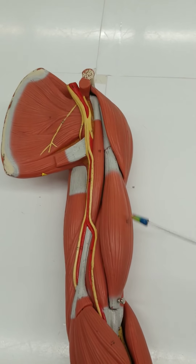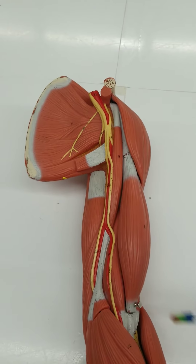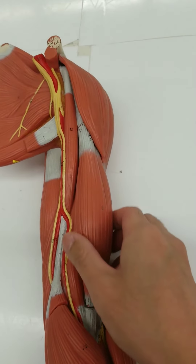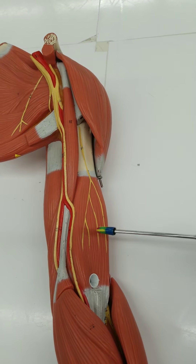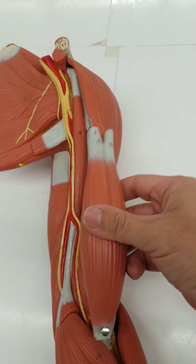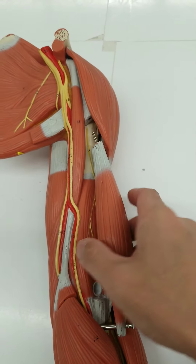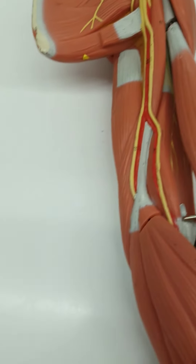Biceps brachii helps you flex at the humeral ulnar joint. Other muscles that help you do the same thing: if you look deep to the biceps brachii, you find another muscle — it's a bit flatter and wider. This is the brachialis. The brachialis, just like the biceps brachii, also flexes at the humeral ulnar joint.